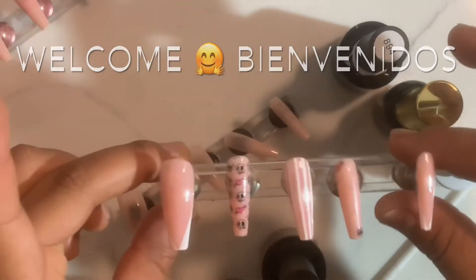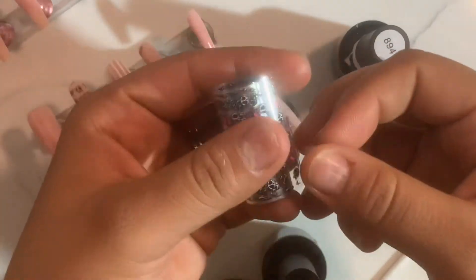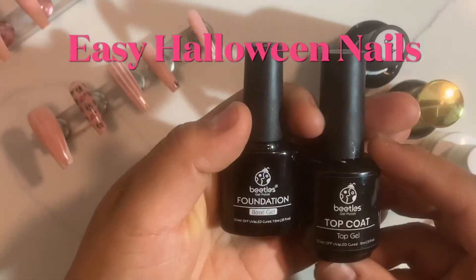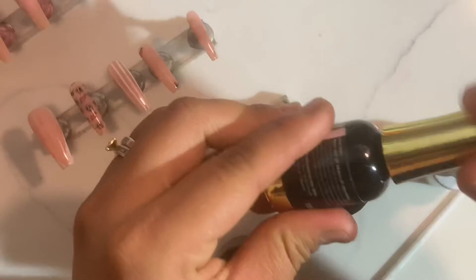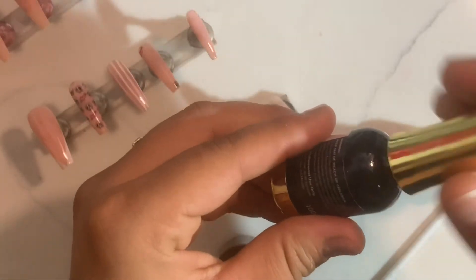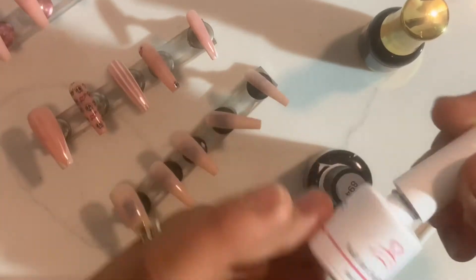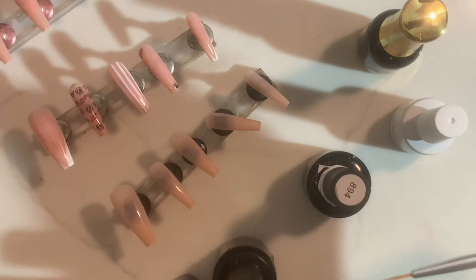Hey guys, welcome back to the channel. My name is Francisca Rodriguez and I'm gonna be doing this simple set of nails. These are the products I'm gonna be using: some foil, base and top coat depending on whatever finish you want to go for, white, a really light pink color, and I'm also gonna be using a foil transfer gel with a detail brush.